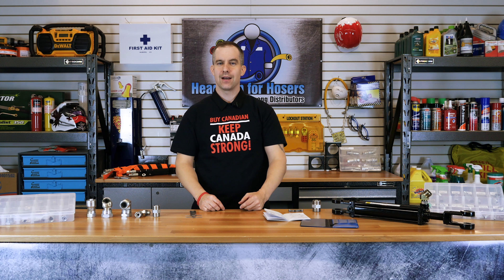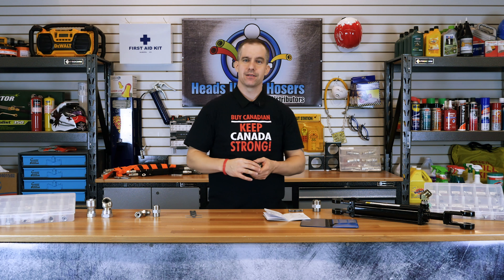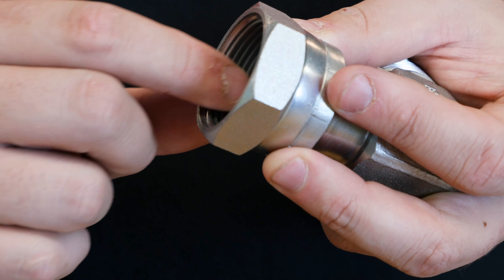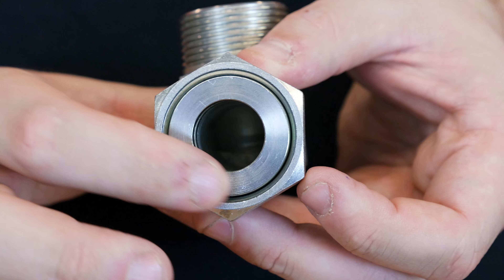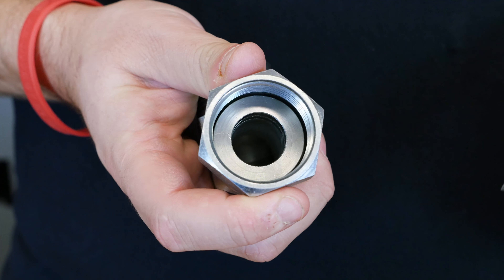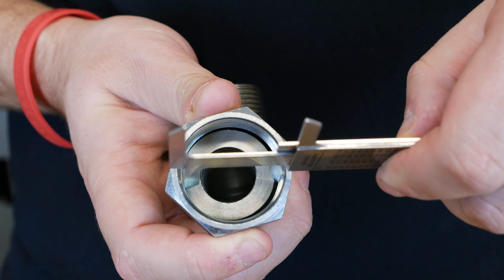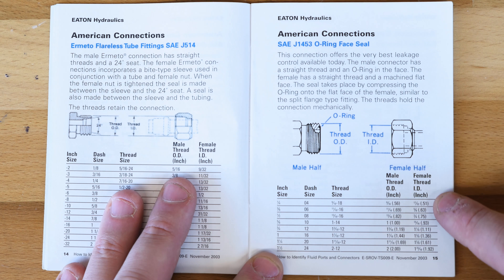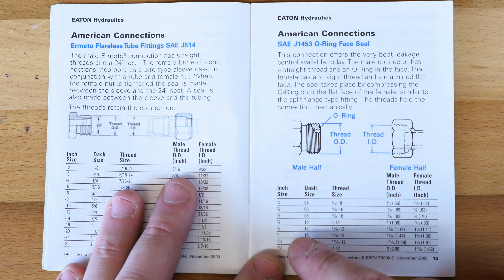Moving on to female ORFS fittings. The female ORFS fittings will always have a few identifying factors. First, that there is a straight thread. Secondly, there is a flat metal surface for the O-ring to seal on. To confirm that we have a female ORFS fitting, we will first measure the inside diameter of any position of the fitting. Here we have 1-3/8ths. Looking at our identification booklet at the inside diameter of 1-3/8ths, we see that we have a dash size of 16 and a thread size of 1-7/16ths-12, where the 12 again is the thread pitch.